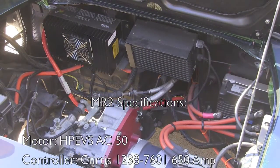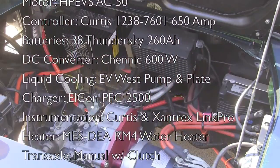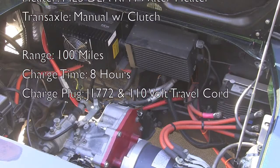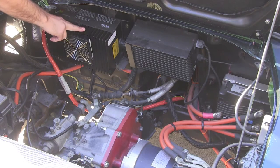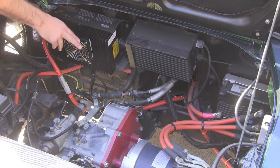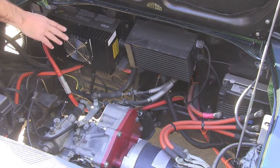Here we are at the engine compartment on our 1991 MR2. The great thing about the MR2 is its mid-engine configuration, which gives you really good balance by mounting the motor components between the axles. In the engine compartment right here we have our Elcon PFC 2500 charger — it's a great little unit. It will charge at 110 volts as well as 220 volts, and in this configuration we're set up for level 2 charging with a J1772 connector in the gas cap.